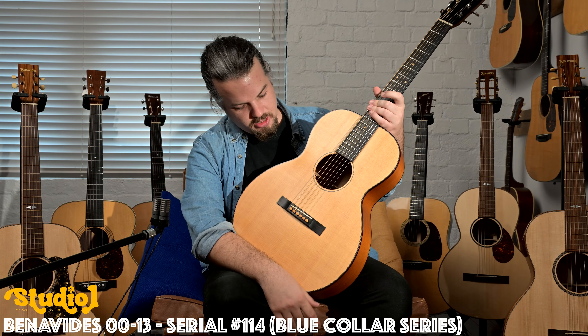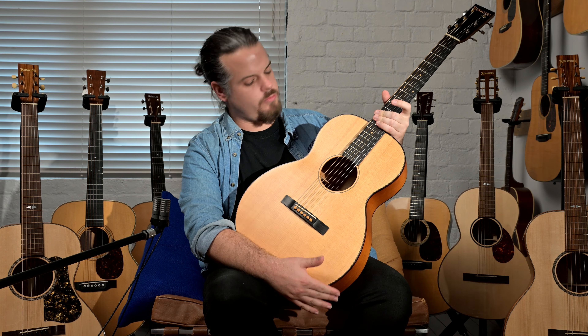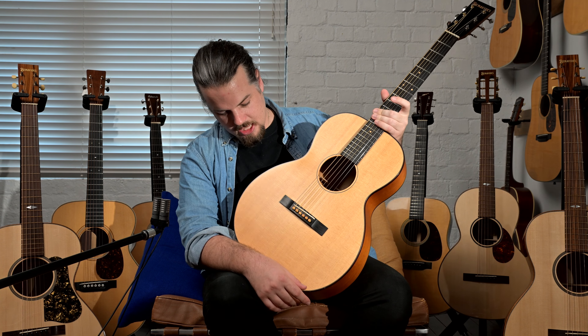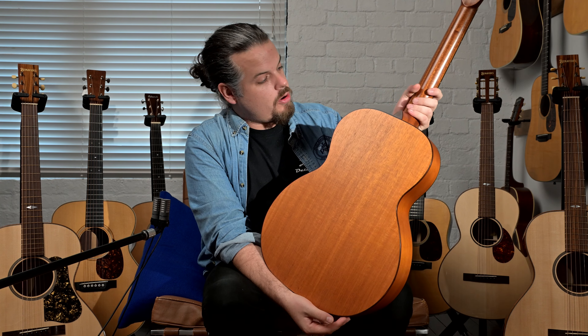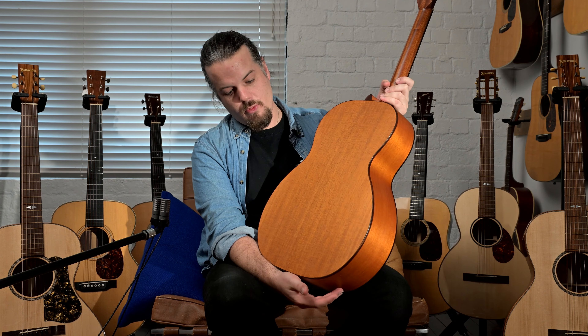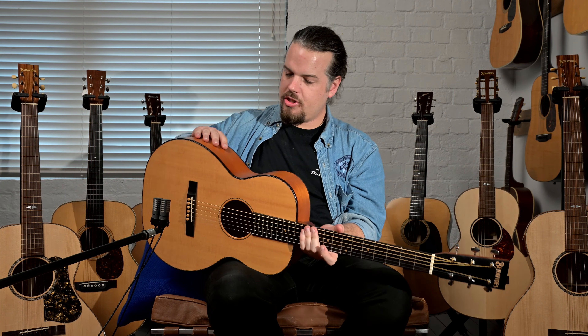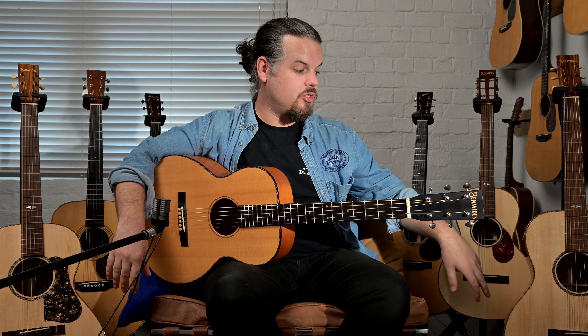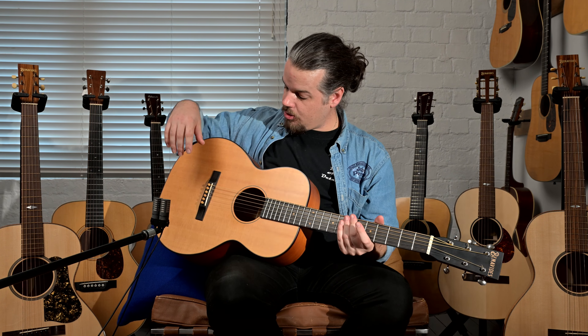This is a 0013 from his Working Man series — an older working-style that he was doing. The idea is that it has thicker spruce and genuine mahogany back and sides, using high-grade wood similar to what you'd see in the American guitars. David moved away from that because he found he was getting better results with Adirondack and Sapele back and sides in place of mahogany.